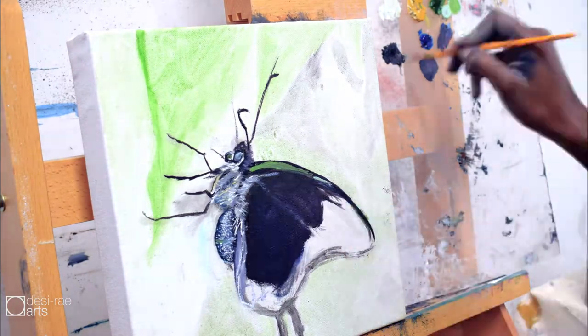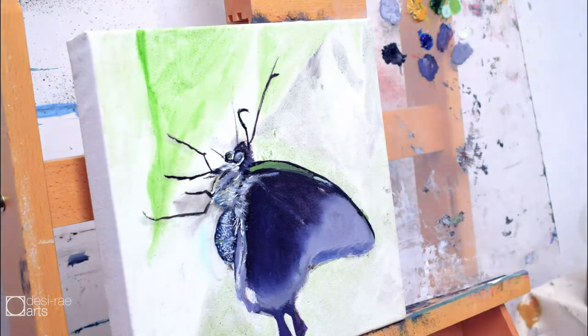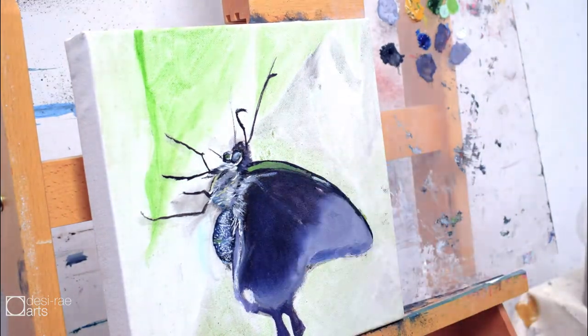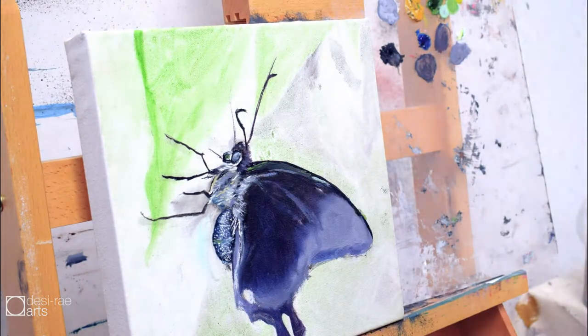I also found myself curious about what those two things on the butterfly are — what they're called. They look like little paddles. Maybe they function somewhat like a paddle in water, except for the air — or is that a silly notion?